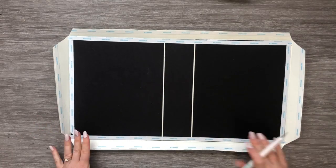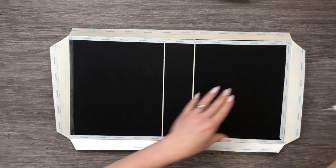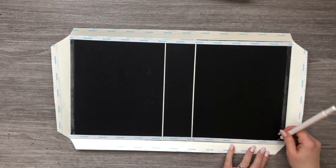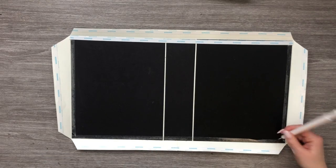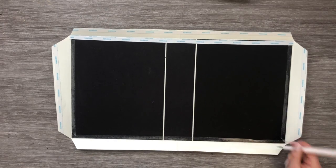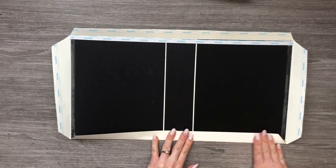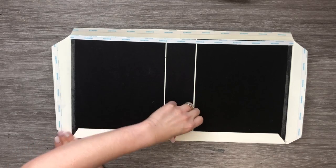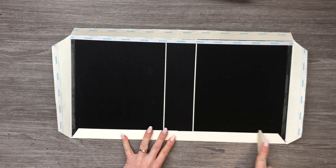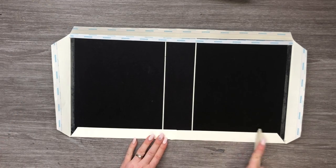We've cut all of our corners. Now we need to remove the backing from two of our short sides of our chipboard, one long side, and then also from our cardstock. We're just going to start folding it over and fold it out from the center just like that. Since we've already pre-folded and pre-scored everything, it should all just go right down where it's supposed to.